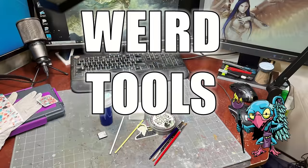Hello everybody and welcome to another hobby cheating video. Today we're going to talk about a bunch of fun hobby tools that are a little bit of a break from the norm but that I use quite regularly, and maybe just maybe might help you in your hobby as well.